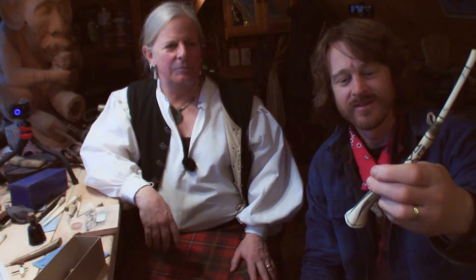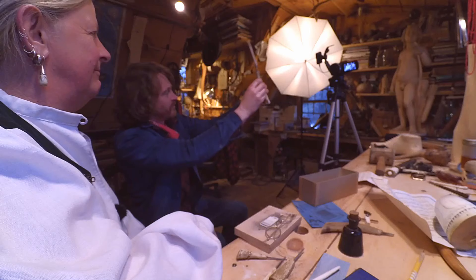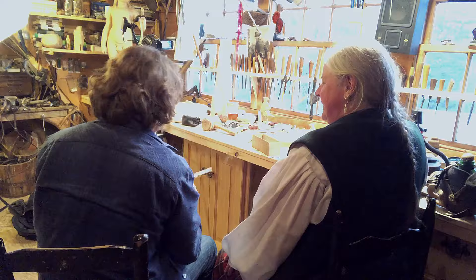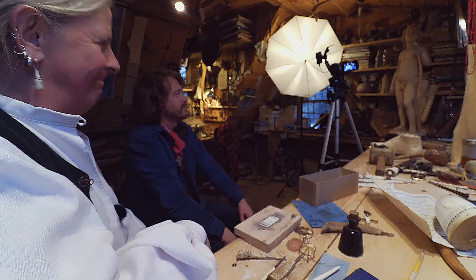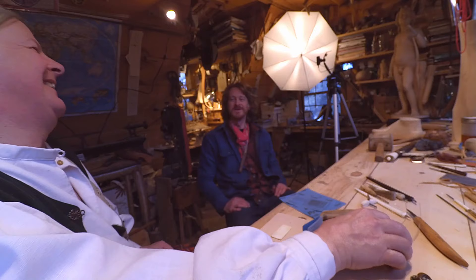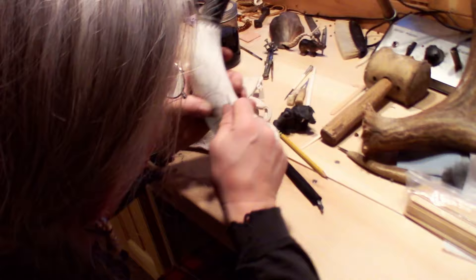If you want to do cool scrimshaw like this but you're not sure which tools to use or what techniques to use, come to the right place because we're going to show you how in this video. Welcome to Stockman Original, I'm Max Ladue, this is Brian Stockman the Original, and Brian's going to show you how to do some scrimshaw techniques and which tools to use. Brian's been doing scrimshaw for 45 years.